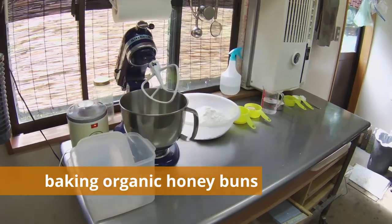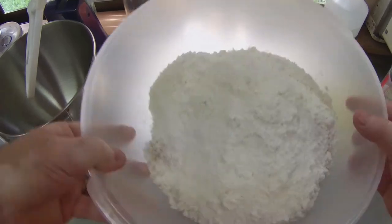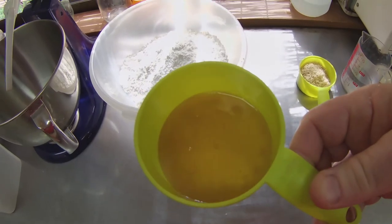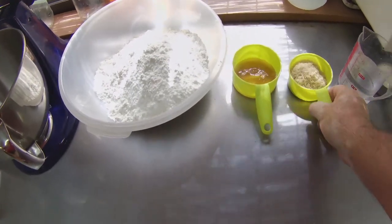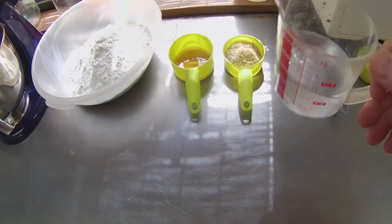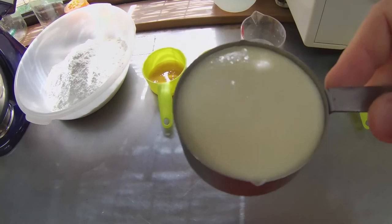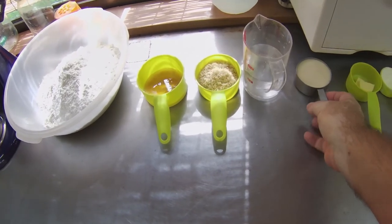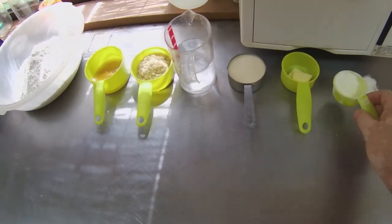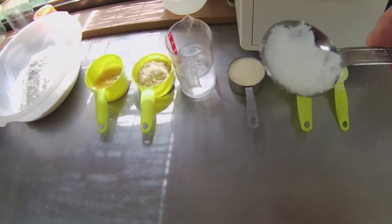To make a regular batch of organic honey buns, I will use 750 grams of flour, 70 grams of honey, 54 grams of sugar, 250 grams of water, 70 grams of organic rice yeast, 24 grams of butter, 24 grams of skimmed milk powder, and 12 grams of salt.